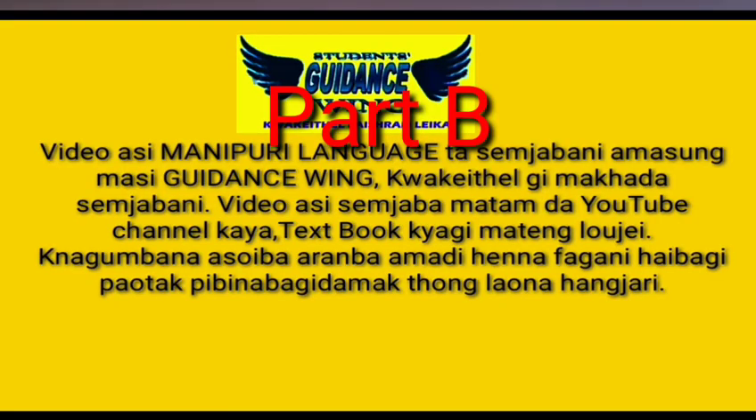Welcome once again. This is the video of Electromagnetic Induction. This is part A.9.